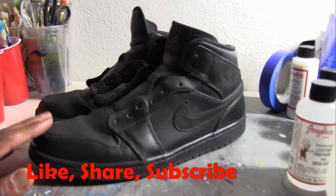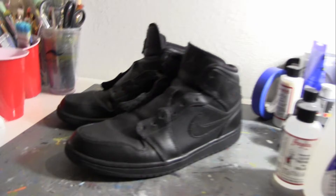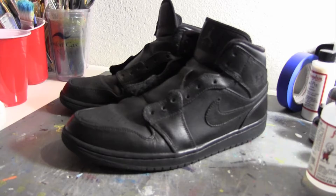I had them for a few years. They're Jordan 1's. A little bit beat up but not too bad. They're still wearable. I'll rock them once I do this color to them. I already took the laces out. I'm going to replace the laces once I get my color scheme going on them.